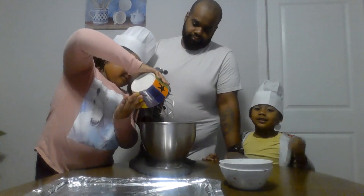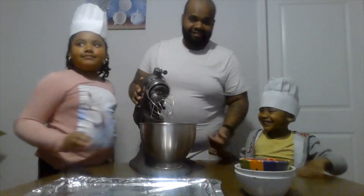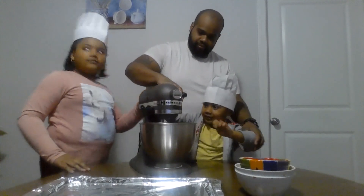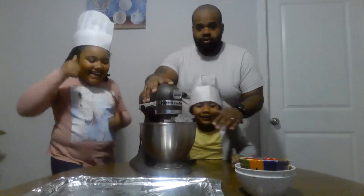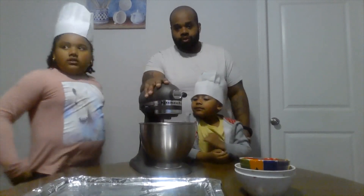And we also need to mix it. Like my mini chef said, we got to mix it, so we put it in there. Also, while this is going on, you got to make sure you preheat your oven to 325.